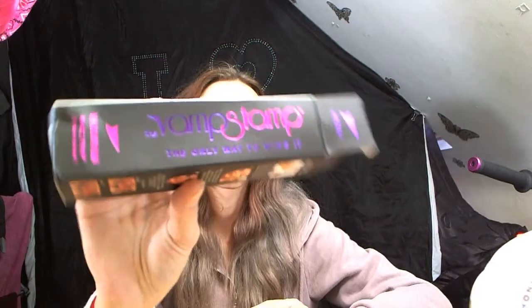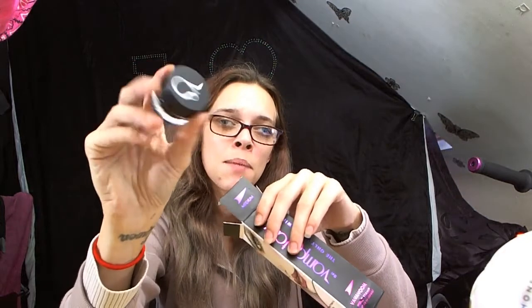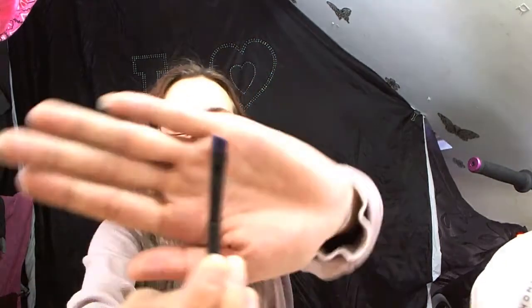Moving on, I also got the Vamp Stamp. When you order the Vamp Stamp, make sure you get the three-piece kit and not just the stamp. With the three-piece kit you get the Vamp Stamp liquid and an angled brush which has got a purple tint.